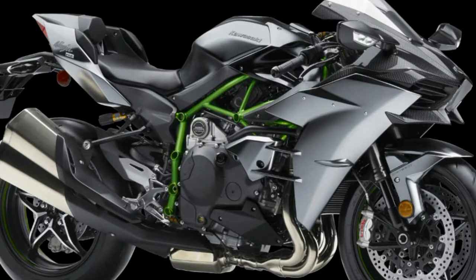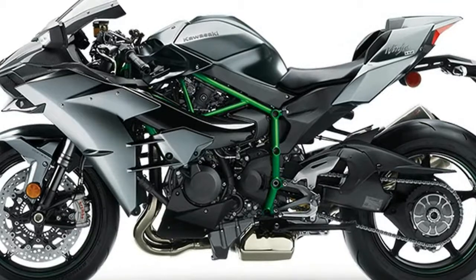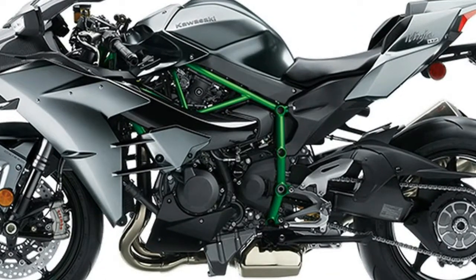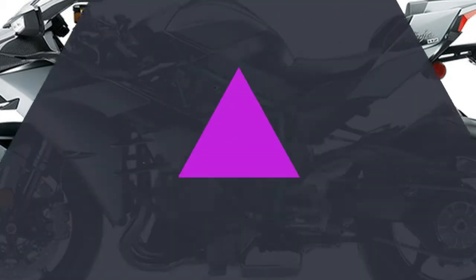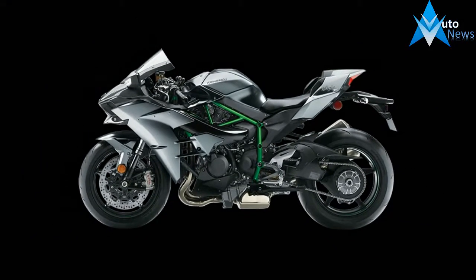New Contactless Type Quick Shifter that now allows for quicker shifts for seamless acceleration and quick and easy deceleration, downshifting capability new for 2017. New Öhlins TTX Fully Adjustable Concentric Twin Tube Design Rear Shock.